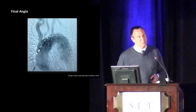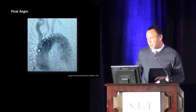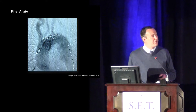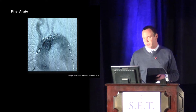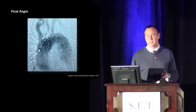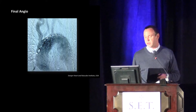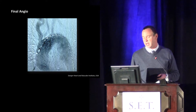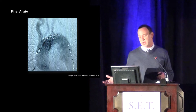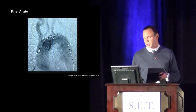Here you can see the completion angiogram — we've got very nice deployment. This is actually one of the first patients we treated. You can see we've got good fixation and good apposition up to the innominate. The stent itself is aligned very nicely to the left carotid. There's good filling to the left subclavian as well, and the vertebral fills nicely as well. This patient actually had an aneurysm that extended all the way down to the celiac, so we then had to bring that extension down to the celiac.